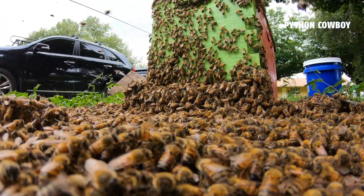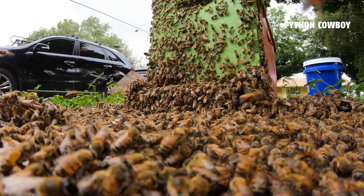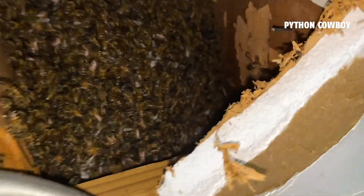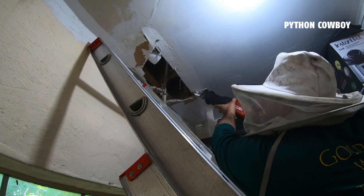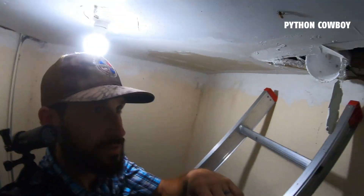We got the bees marching into their new home and it was super cool learning about and interacting with them. We ain't done yet though — we got part two coming. The bees have actually made a home inside Adrian's house, so we've got to cut open his ceiling and figure out how to get them out of there. Y'all don't want to miss part two.